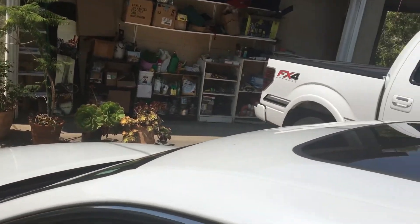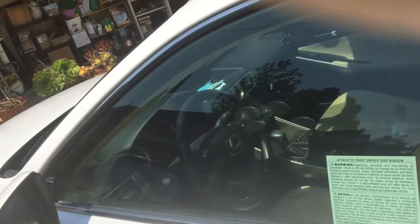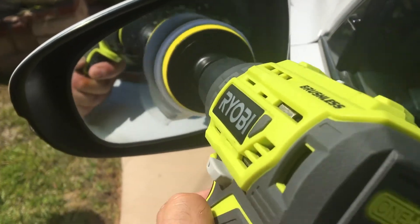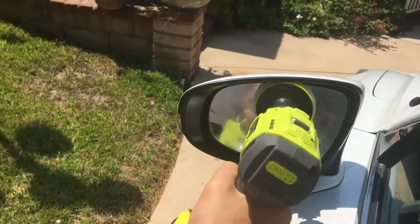I'm pretty sure any rubbing compound will work, but I like the Turtle Wax. Put the pad on your drill, and just make sure you wipe your mirrors and windows with a microfiber cloth before doing this.